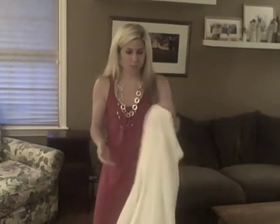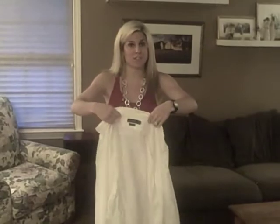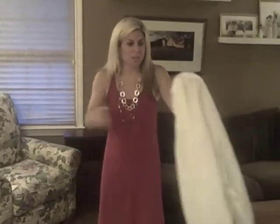Go into your husband's closet and find any button down shirt. Now my husband — to give you a little bit of a size difference here — my husband is 6'3" and he's about 215 pounds. I'm 5 feet, so I know that his shirts are going to be bigger on me anyway.